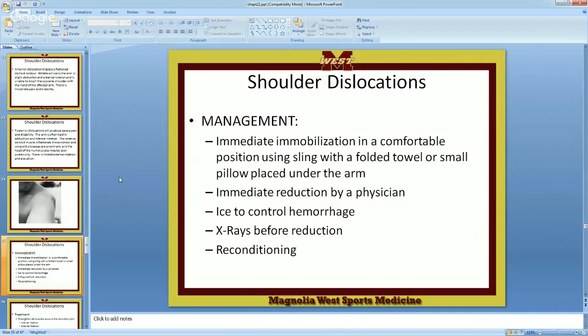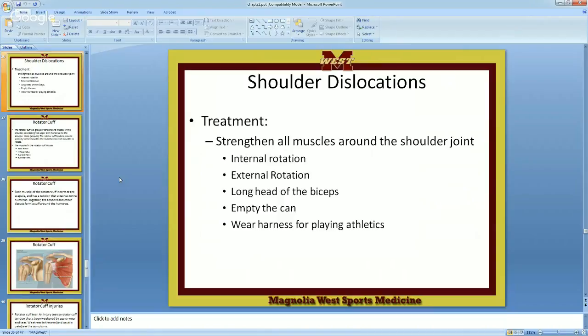Then it's time for reconditioning the shoulder — strengthening all the muscles around the shoulder joint. Internal rotation is about the humerus rotating this way, not just the forearm. Whether you're doing it here or here, this position is safer because you're not away from the body. External rotation: from here to here. They say you need to wear a harness when you play afterward. Once you dislocate a shoulder, there's probably a 50% higher incidence of dislocating it a second time.